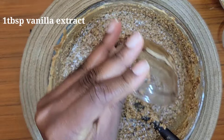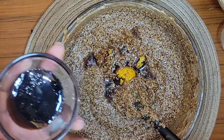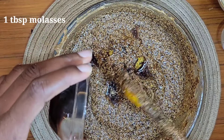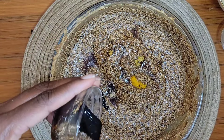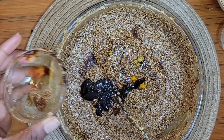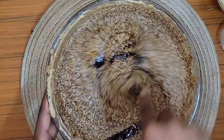Next I'm going in with some vanilla extract — the lemon and lime zest will add flavor and help cut any rawness. Then I'm adding a tablespoon of molasses. Once you fold everything in, set the wet mixture aside and we'll work on the dry ingredients.